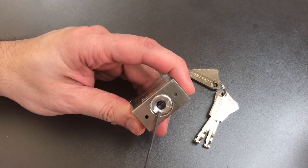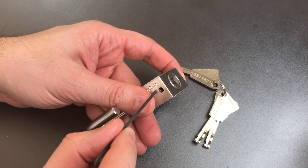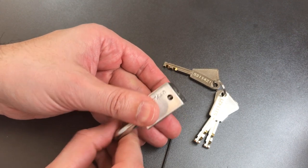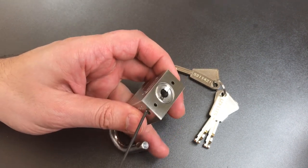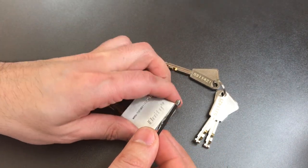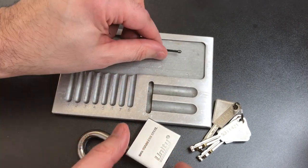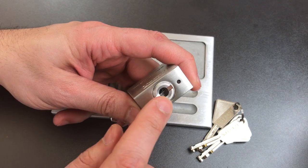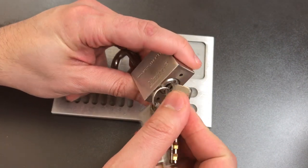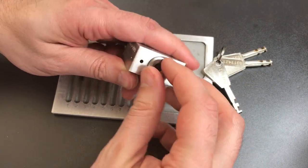Now this right here is a threaded core that can only be removed after we take out a set screw, and you can only access that set screw once the shackle is open. You can see the shackle blocks the hole that we would need to reach through. So now that the shackle's open, we can reach through there with a two millimeter Allen wrench and take the set screw out. Usually on locks like the Abloys, this groove and the key are identical thicknesses, which means you can use the key as a screwdriver — and it appears they did in fact do that.